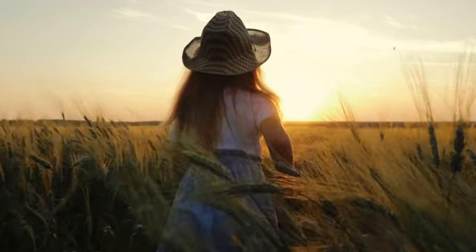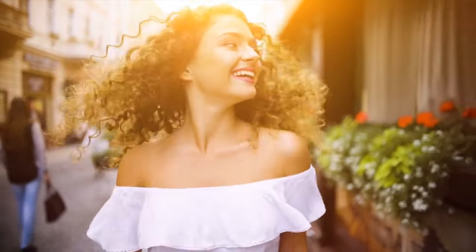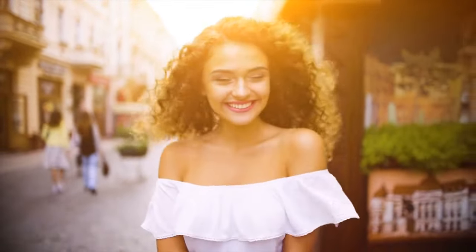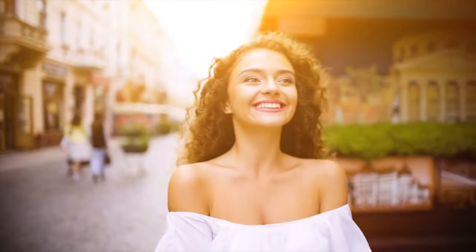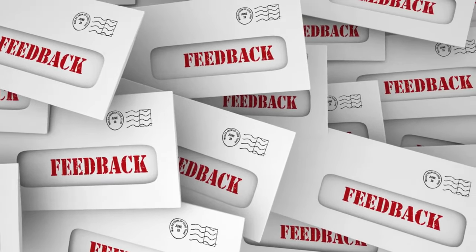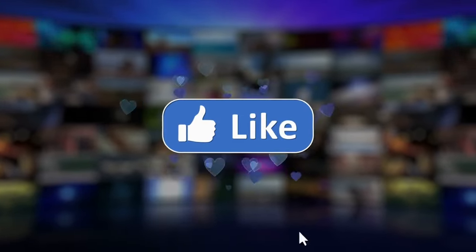And there you have it, folks. I hope these suggestions have given you some options for how to stop your sandals from making suction noise. Remember, it all depends on the age and material of your sandals. Check out the link in the description below to read the entire guide on soundproofcentral.com. Try out these methods and let us know in the comments which one worked best for you. Don't forget to like, share, and subscribe for more helpful tips. See you in our next video.